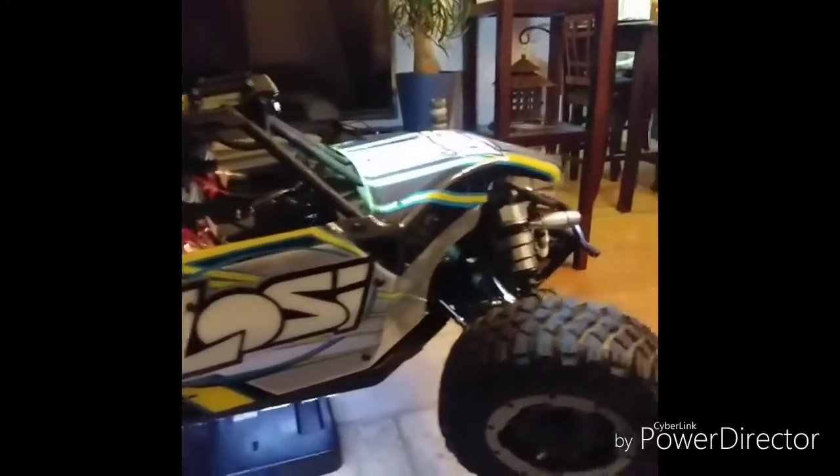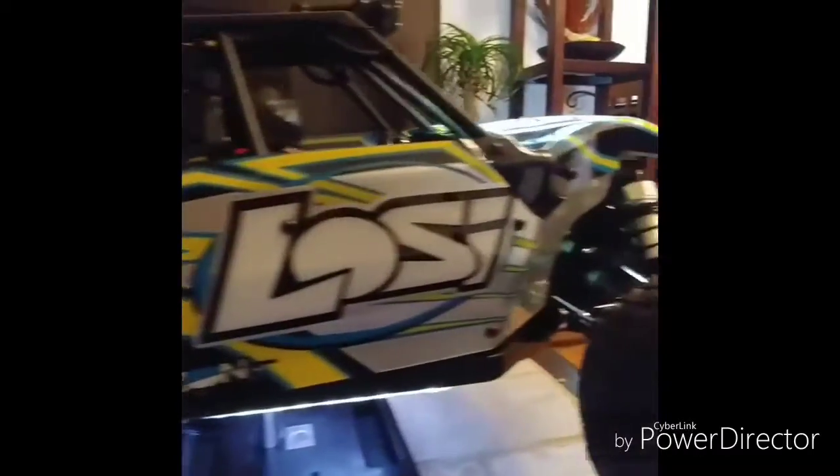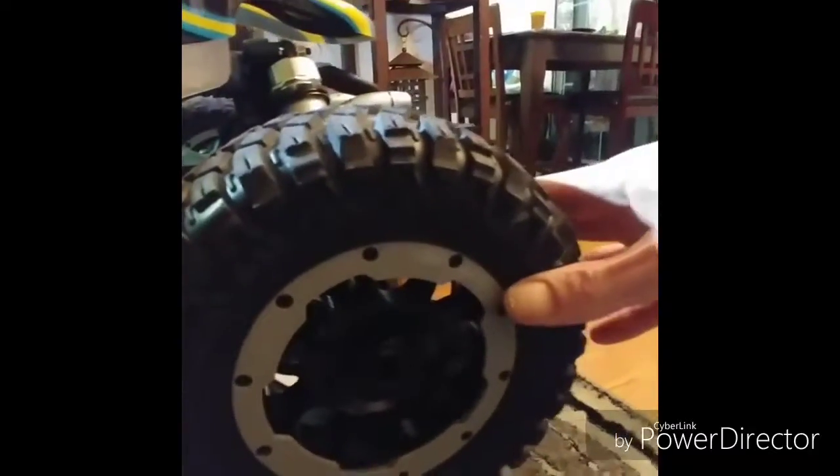That's all the wiring down in there — it's all nice and twist-tied, you don't even notice it. Best vehicle I've ever had yet to date, hands down, no comparison. It's my first one-fifth scale, but it's so much better than one-eighth or anything. One-eighth you get the jumps and the speed, but this is more about fun driving.